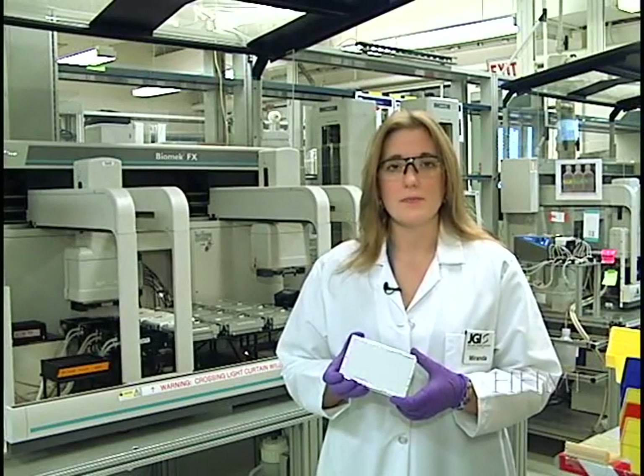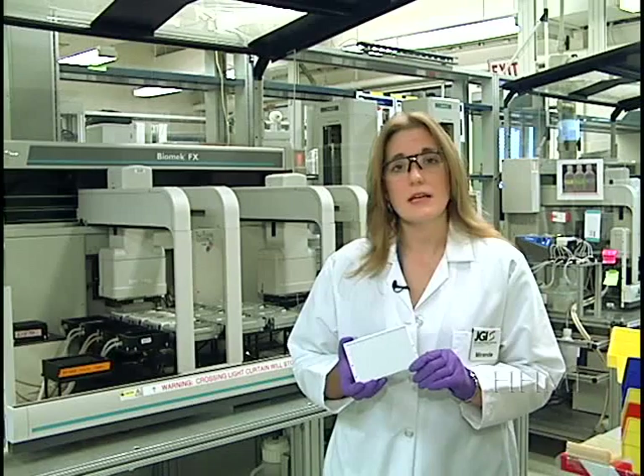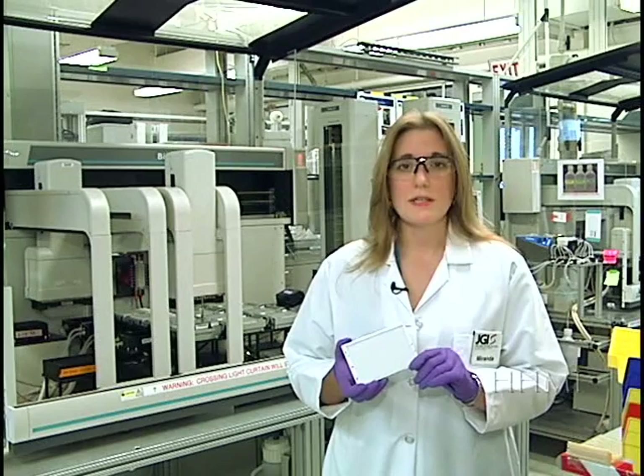Here is our 384-well plate that's been sitting on the thermocyclers for a while. Inside this plate are millions of copies of Sanger fragments, as well as millions of lysed E. coli cells and unused reagents. Before we can proceed, we have to separate the Sanger fragments from the other debris in the wells.